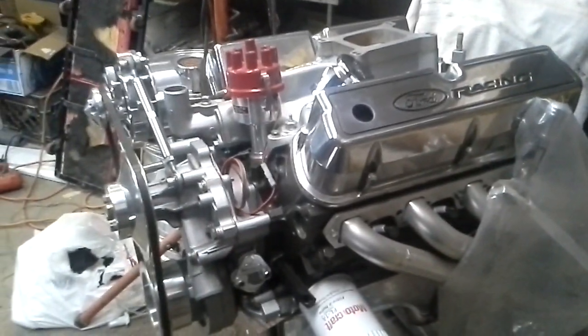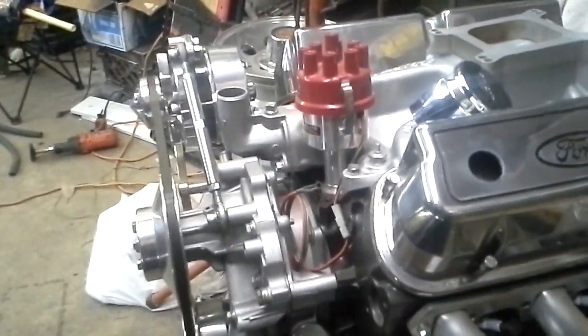Hedman headers. I don't remember the name of that distributor — Mallory Unilite, that's what it is.